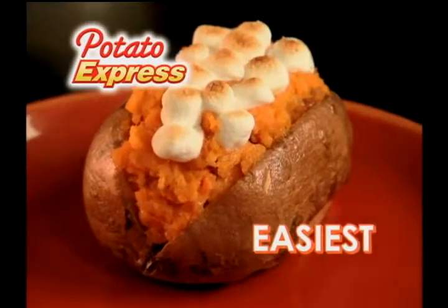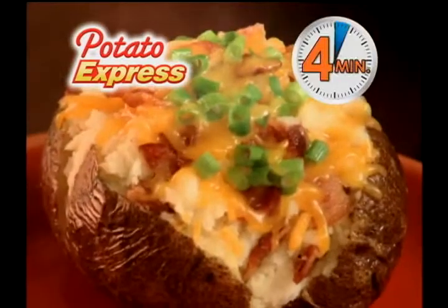Potato Express — the fastest, easiest way to cook perfect baked potatoes in just 4 minutes.